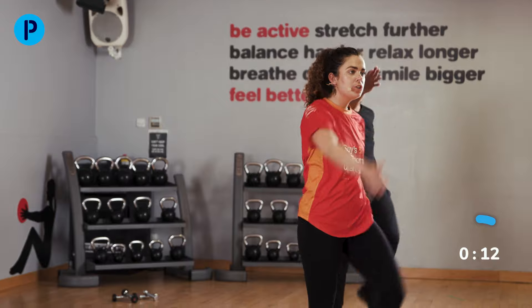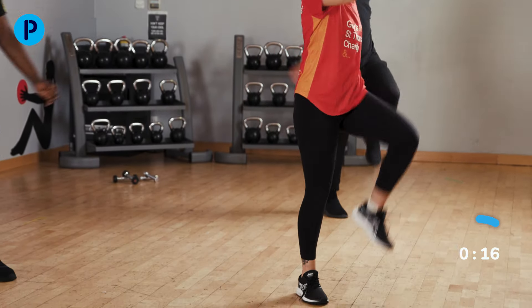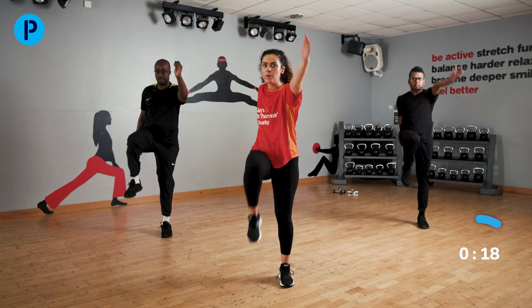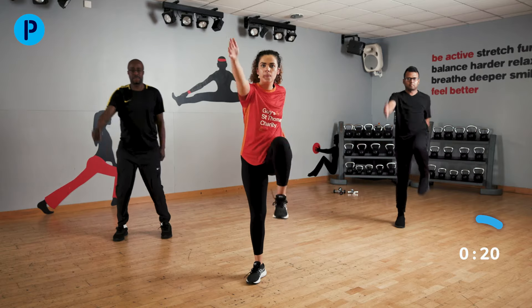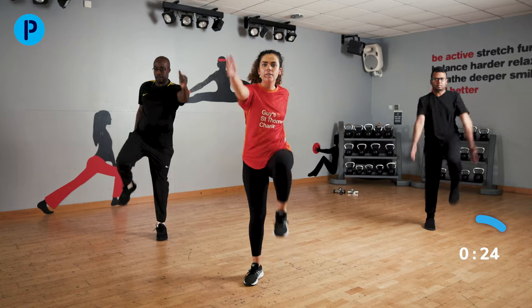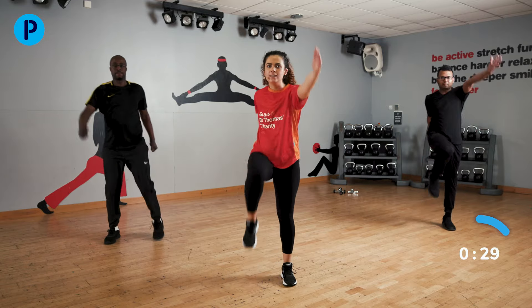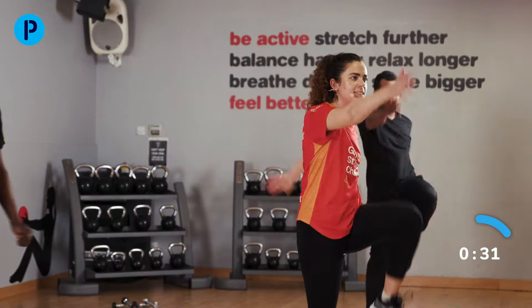Well done. I want you to focus on those arms, driving forwards as well as backwards, really swinging those arms back. One side might feel stiffer, so this is a good way to get it warmed up and ready to start some more intense work later.